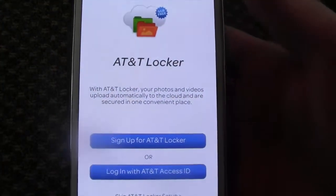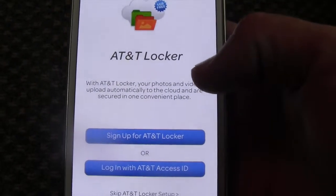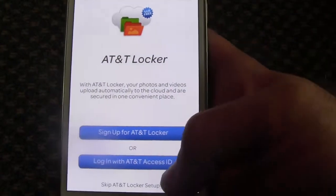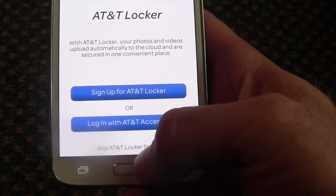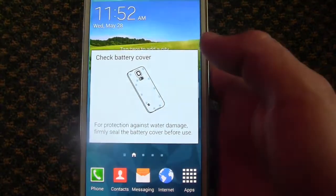This is an AT&T device, so there is an AT&T locker that holds a lot of your pictures — it's basically cloud backup. We will not use this, so we can hit skip at the bottom. Not all devices will have that, of course — only the AT&T version.